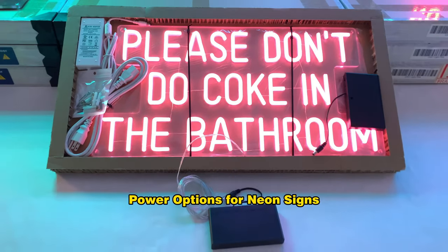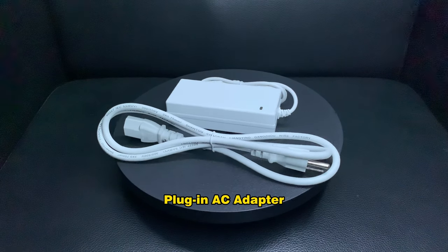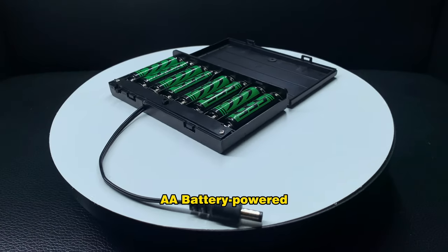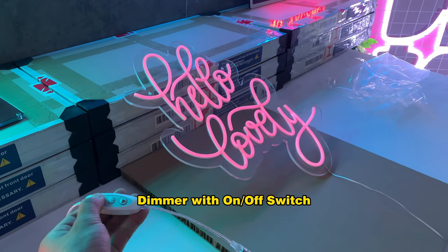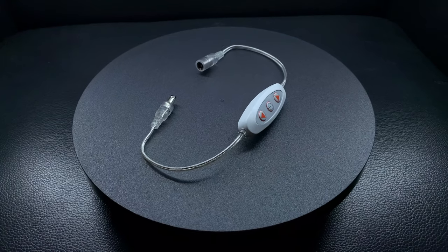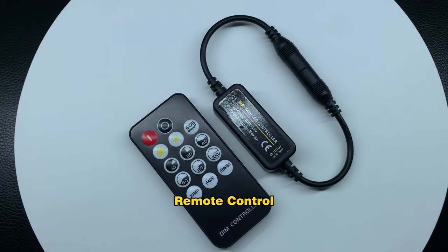Power options for neon signs include: Plug-in AC Adapter, AA Battery Powered, Dimmer with On-Off Switch, Inline Dimmer, and Remote Control.